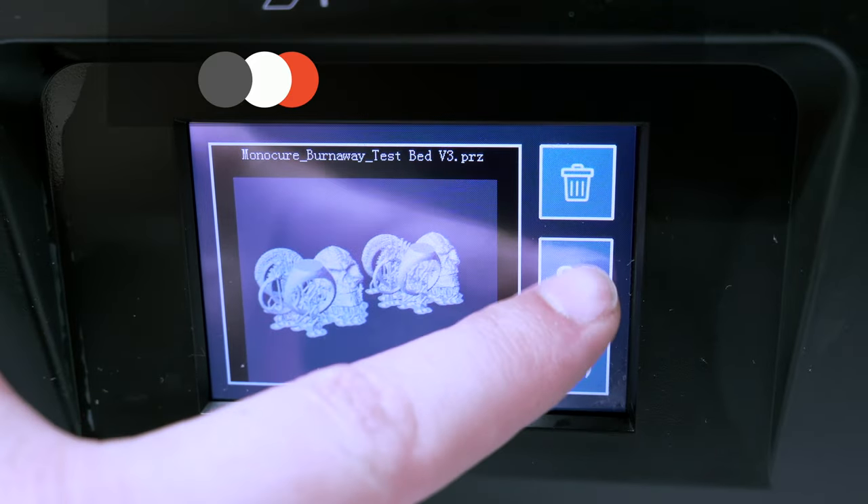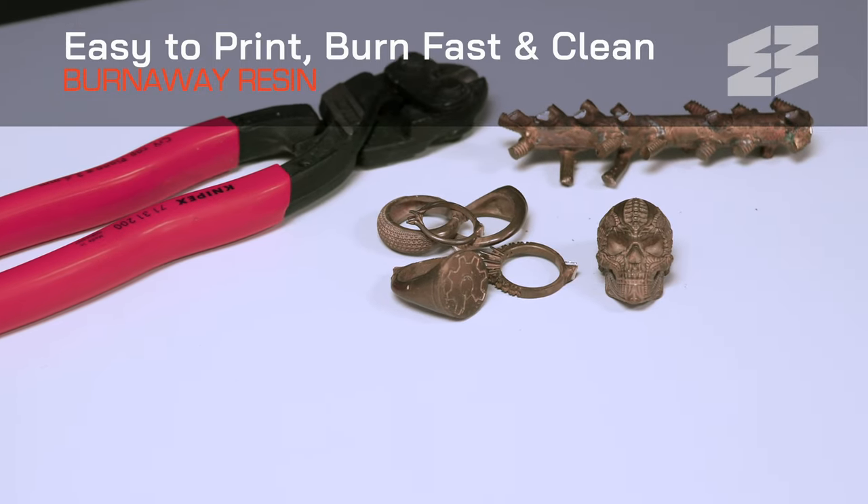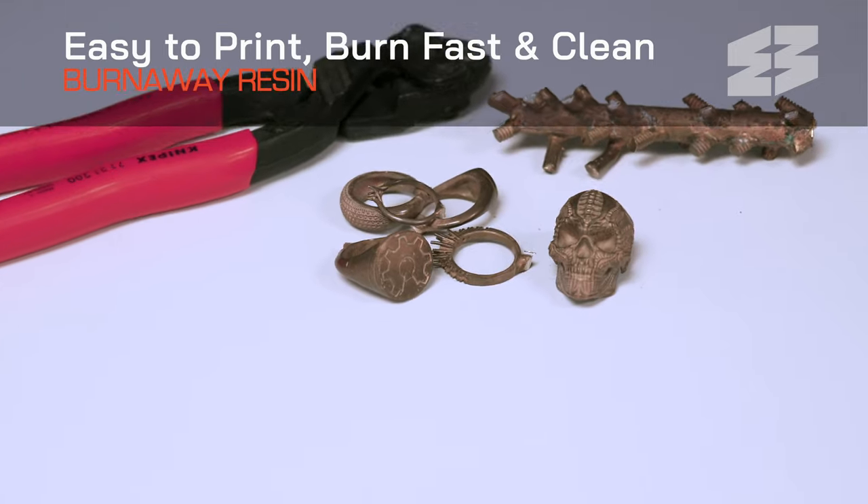This resin was designed to be easy to print, burn fast and clean, ensuring perfect castings every time.